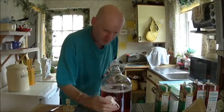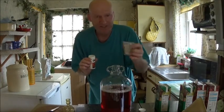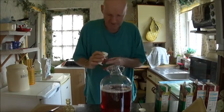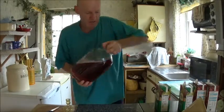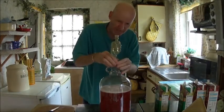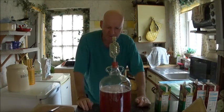Just one more thing to do and that's put your yeast in. What I've got here is half a five gram sachet of cider yeast — you don't have to use the whole sachet, half of that is plenty. So that's the yeast going in. Give it a good shake. And that's it — it's as simple as that. On with the airlock, and I'll put that in a nice warm place, which is the airing cupboard — one of the best places.